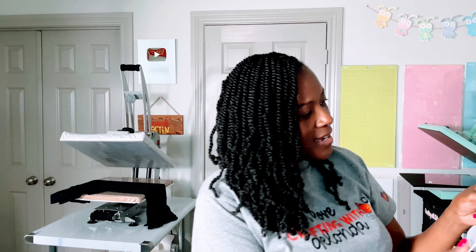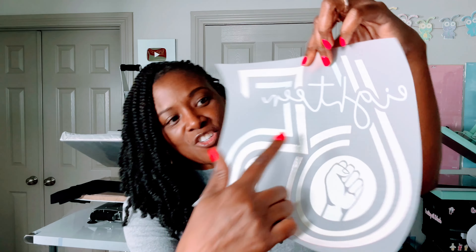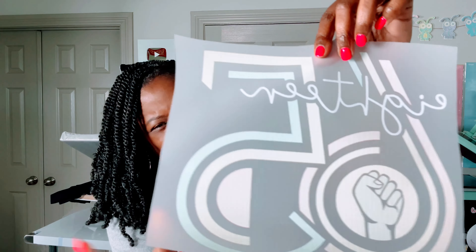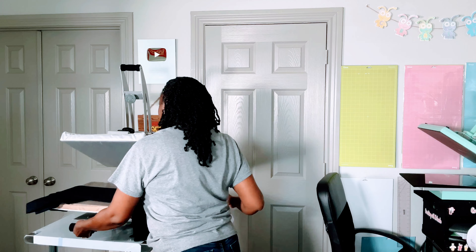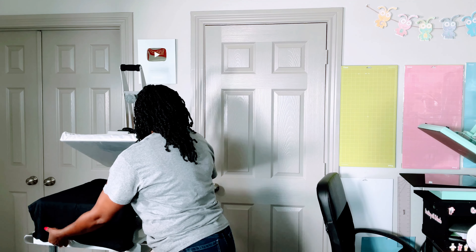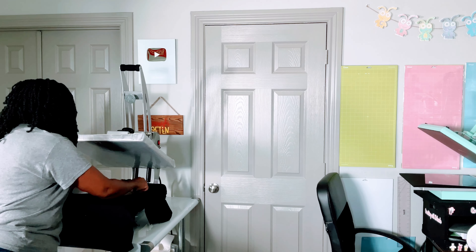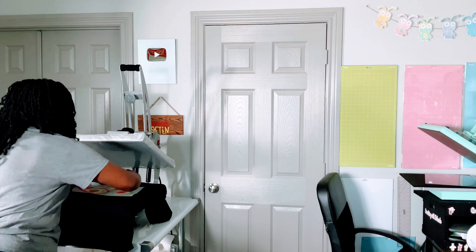Now it says place the transfer on the shirt, white side down, image facing up. Here is the white side of the image — the side with the powdery look — you want to put that face down on the shirt. Having that crease down the middle lets me know where the middle of my shirt is. I'm placing the image right in the middle, three fingers from the collar.